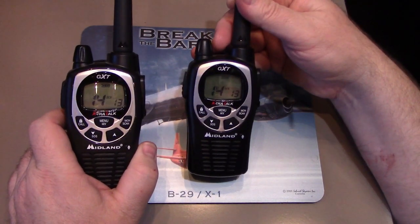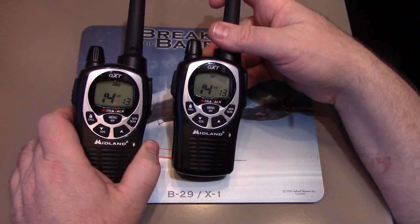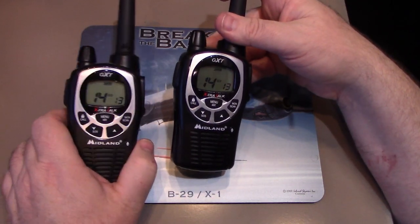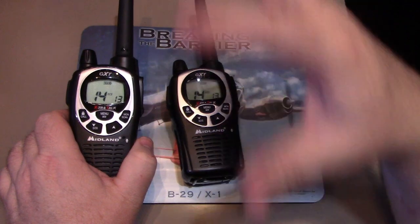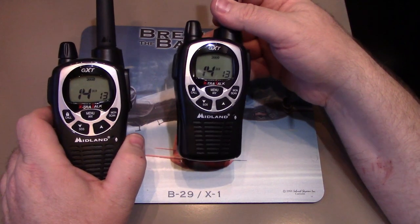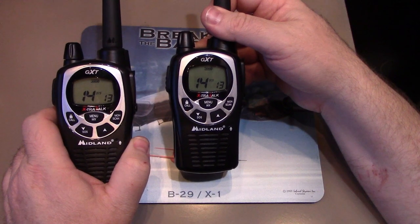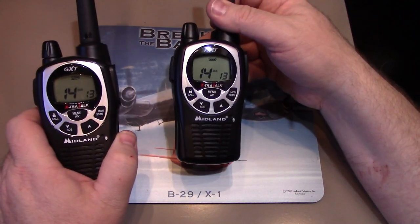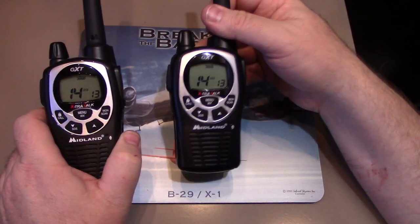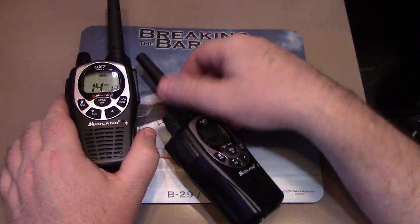Where this comes in handy is if you have a big group of people — say you're going hiking with two different parties. You can set up different privacy codes and it will block out the rest of the transmissions so you'll only hear each other. Like at a busy campground where you're getting a lot of communications from other people on your favorite channel — set up your privacy codes and you eliminate them for a more pleasant experience. However, they can still hear you transmitting if they're just set to channel 14 with everything open.